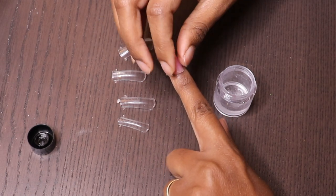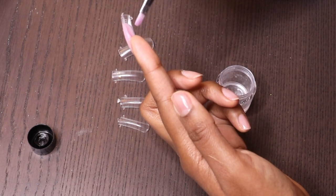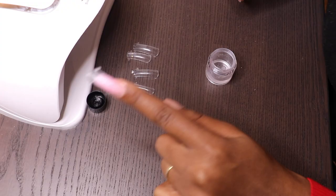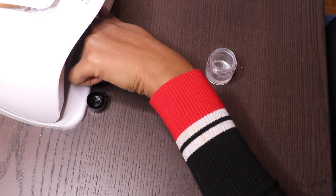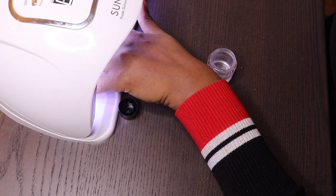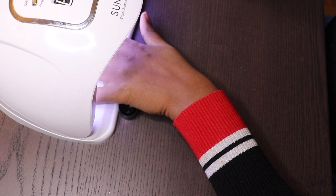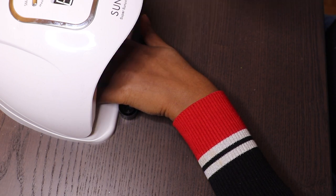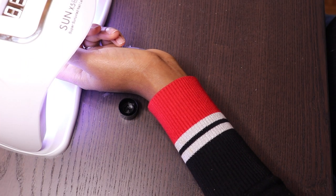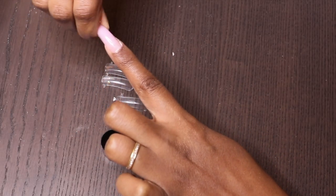When you're done placing the duo foam on your nail, what you have to do now is just clean around the duo foam. When you're done, now it's time to cure it. I'll repeat the curing just in case it didn't dry well, and here you go.